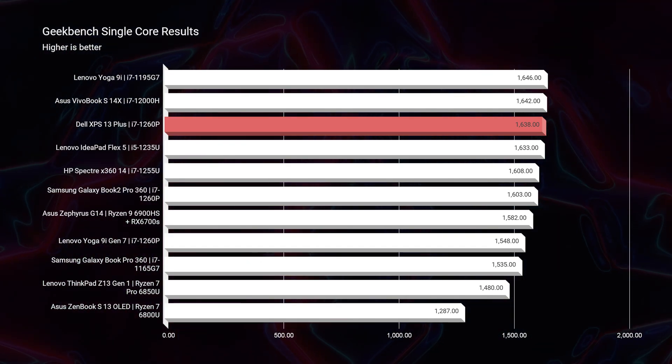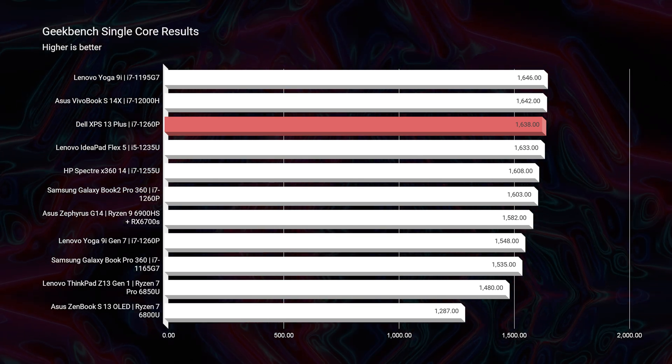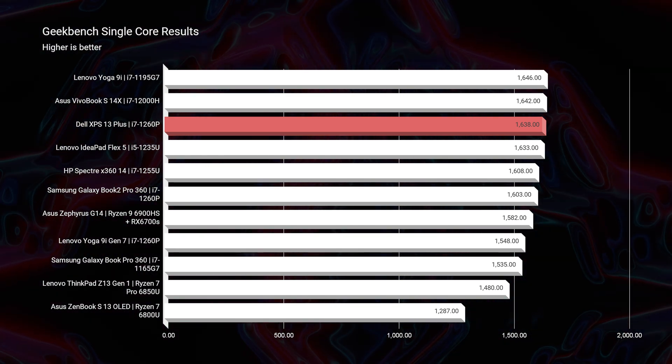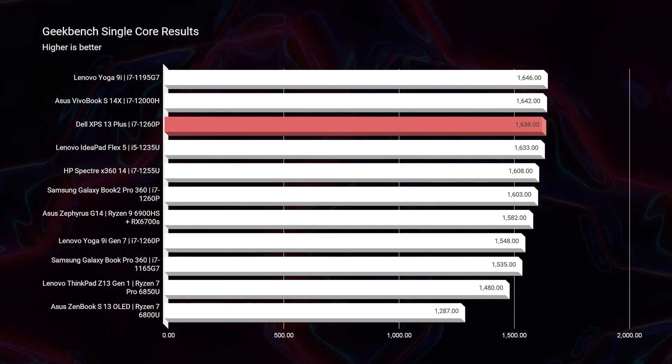This thing does have incredible functionality — it looks great, is thin and light, and has great battery life. Now for performance, jumping into Geekbench single-core and multi-core: in single-core performance, this Intel Evo platform laptop has stellar performance. The i7-1260p is hitting near the top of the charts in single-core.